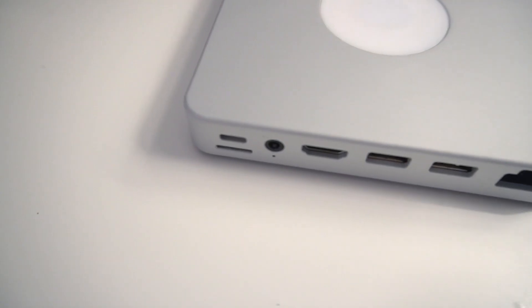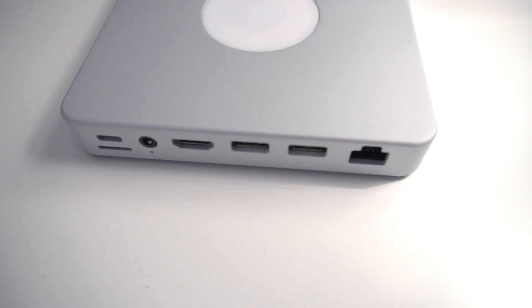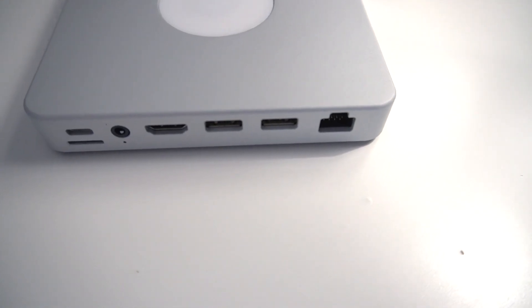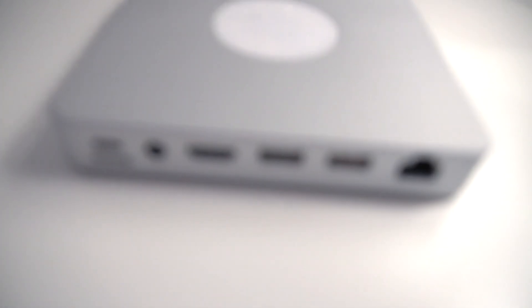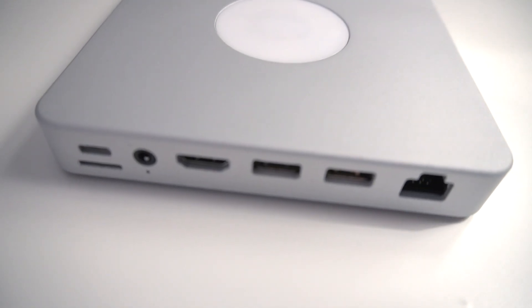The Dubox has multiple ports to connect an internet cable, printers, flash drives, hard drives, keyboards, TVs, projectors, monitors, or speakers, and you can use them wirelessly through the Dubox's own Wi-Fi. Here are all of the features of the Dubox.